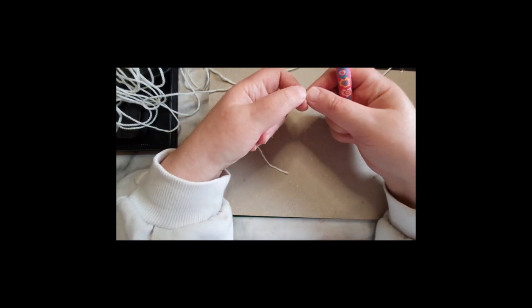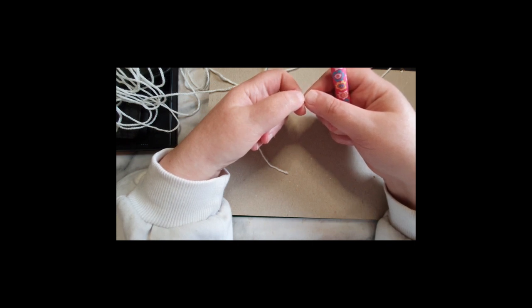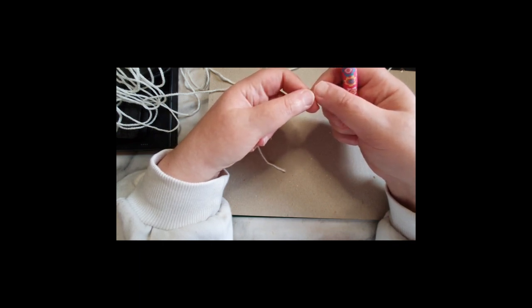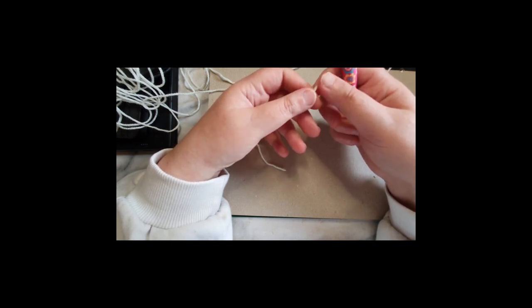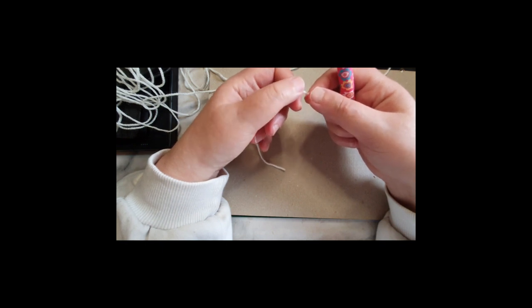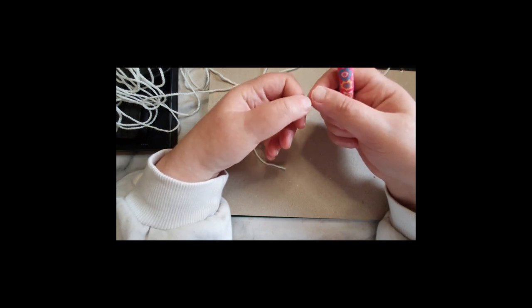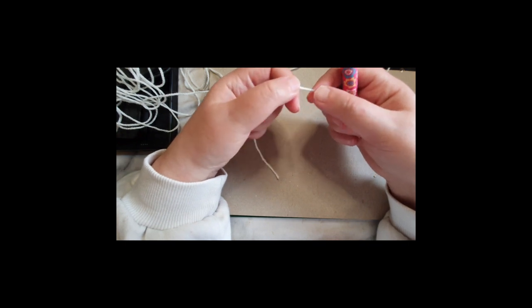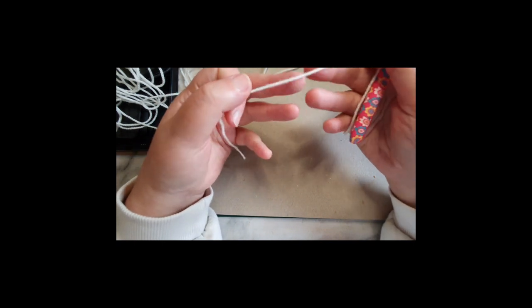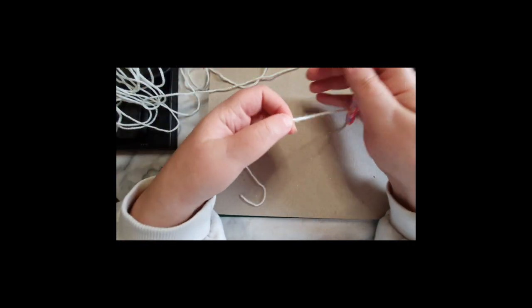For the yarn I used for the shawl itself, I want to show you that it's King Cole Acorn yarn, and I used a six millimeter hook for it because it's Aran weight, and it turned out really lovely. The colorway is actually called Holly Berries. But for today's tutorial I'm just going to be using the Stylecraft DK in the colorway cream.